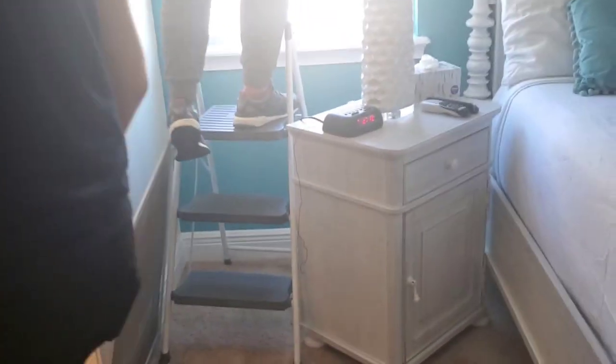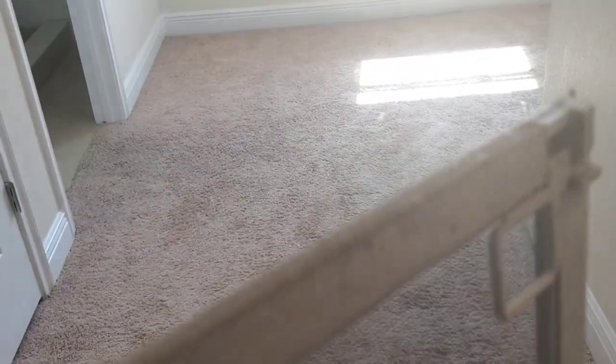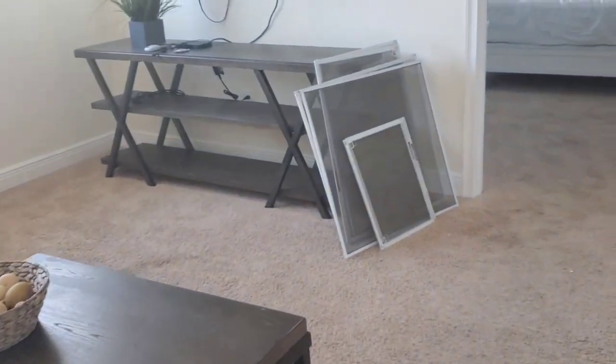He is taking all the screens from the windows. All the frames are in really bad shape. Eventually we have to clean the carpet — all the screens are here.